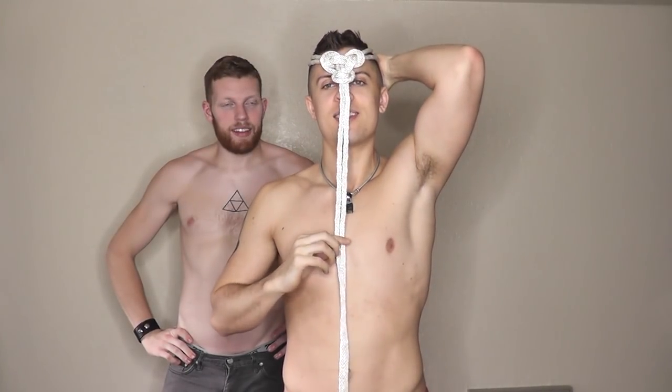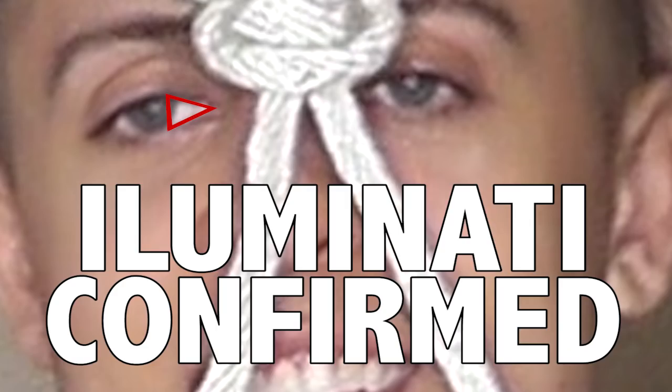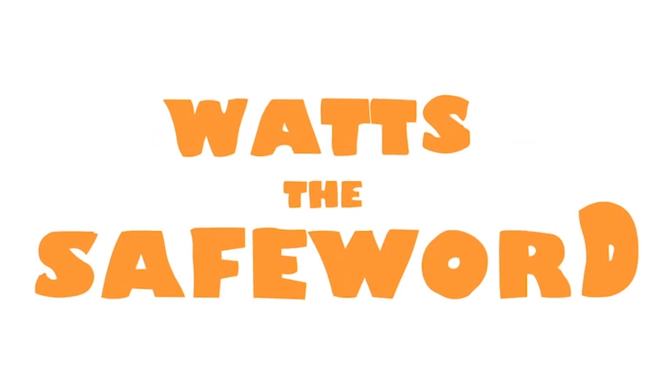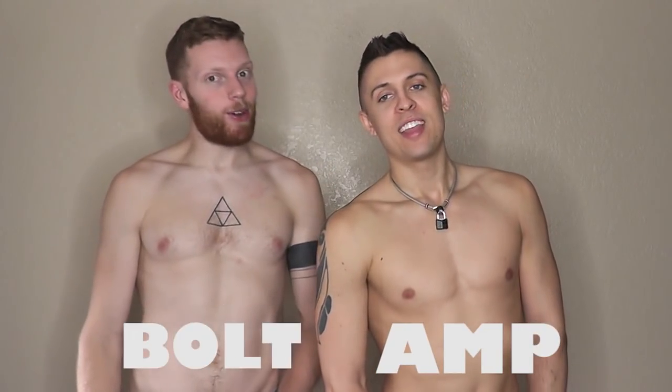Whoa! That is... trivial. Hello! Welcome back to — what's to say for it? I'm Em. And I'm Bolt. And today we're going to talk about rope. Oh, no. It's another Ties Day. I've been anticipating it, slash dreading it, because some of these ties are difficult.